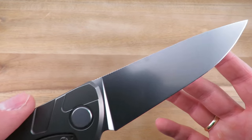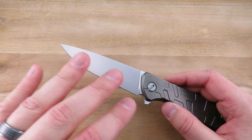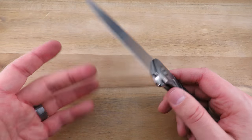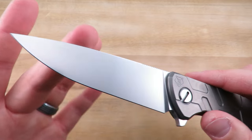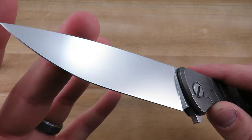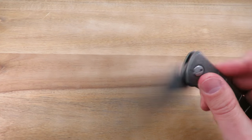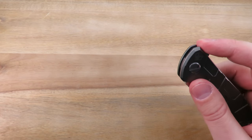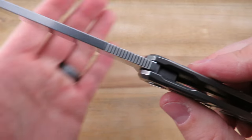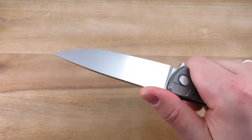This one does have a full flat grind and is done in M390 steel. For the 95T, this is probably my optimum setup — ball bearings, full flat grind with M390, and a nice, really high polished stone wash. Some jimping up top, nice and clean, consistent and thin. Works well.